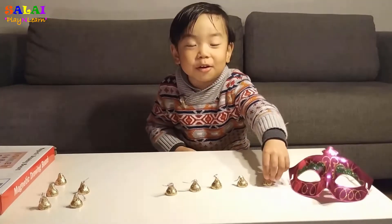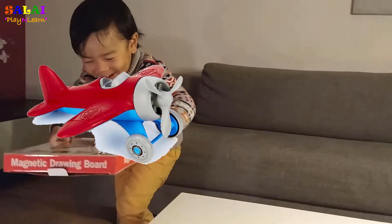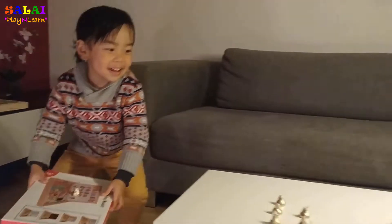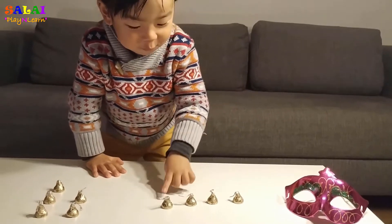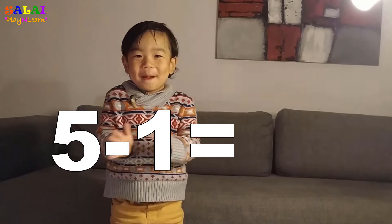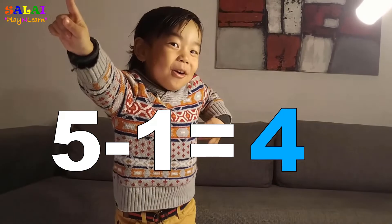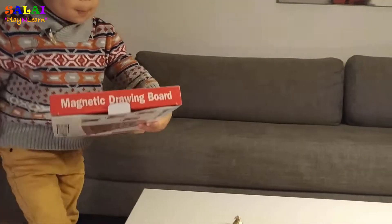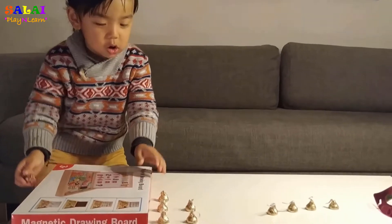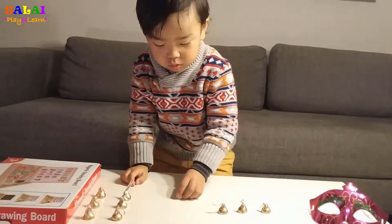Now we have to take one chocolate kiss and fly away. It flies away. So how many are left on the table? One, two, three, four. So five minus one equals four. All right, that's awesome. Assemble all the chocolate kisses again.